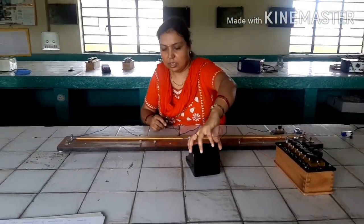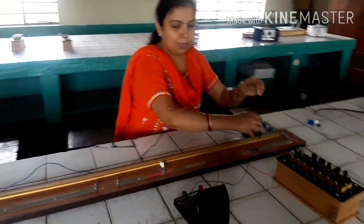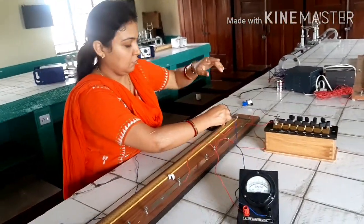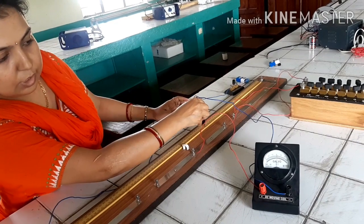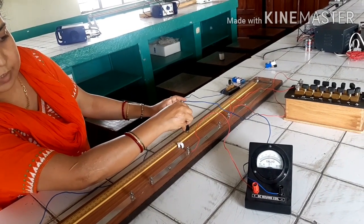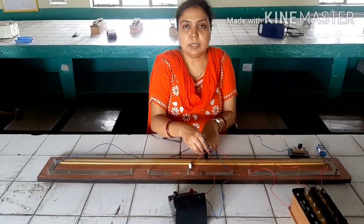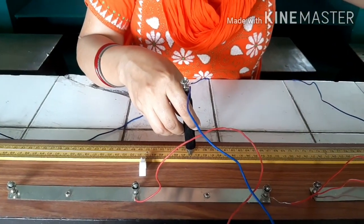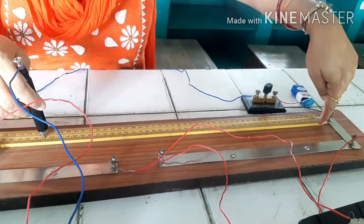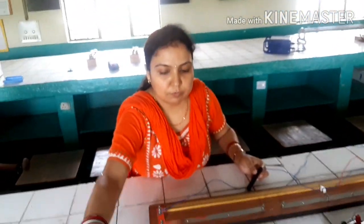Now we will slide the jockey over the wire so that the galvanometer deflection comes to zero. We have found the position where the deflection is zero, and this null-deflection point will be measured using the scale provided. The scale reads from 0 at the top, and the balance point is at 44 centimetres for R1 with 1 ohm in the resistance box.